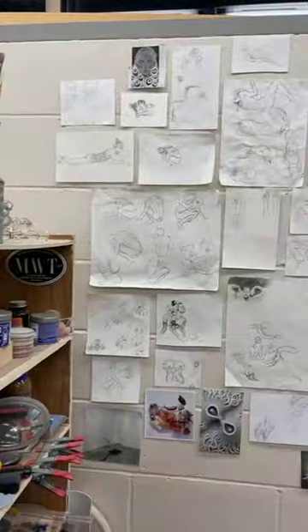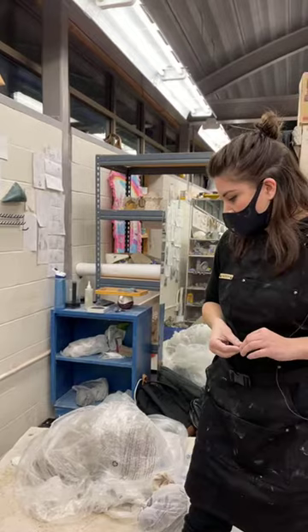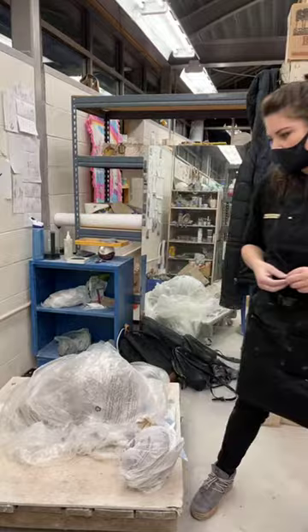I'm also going to have a solo show — March 6th I think is the opening for Baltimore Clayworks. I'm working on a full-size figure, which is wrapped up in plastic right now. I'm trying to challenge myself to work big, which is always a challenge, but I'm excited for that right now.